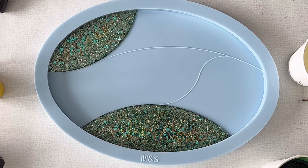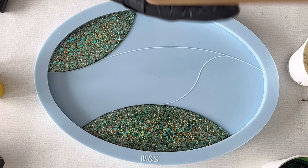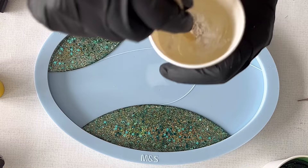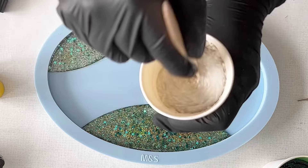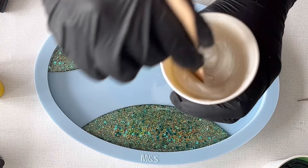My second color is the Interference Pearl, also from Etta Art, and I'm mixing this into the other half of the resin. I'm adding a decent amount — not too much but also not too thin. I always go by feeling, so I don't have a formula for this. I just make sure that I have enough.